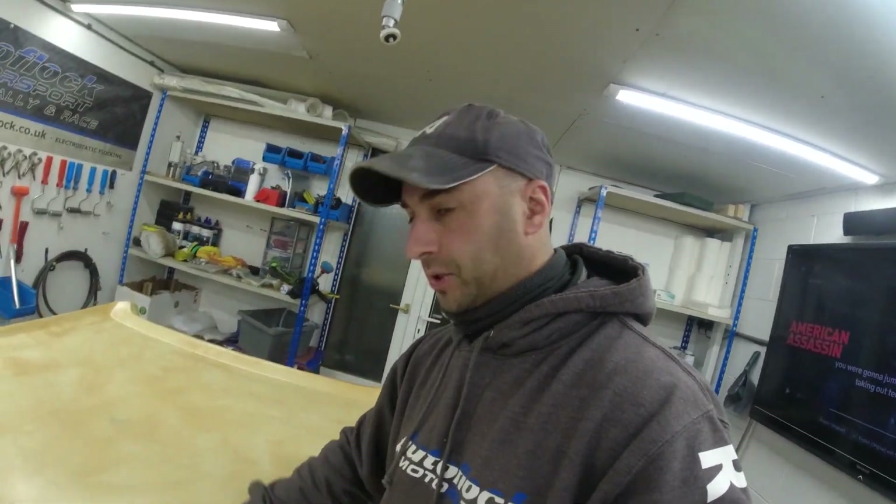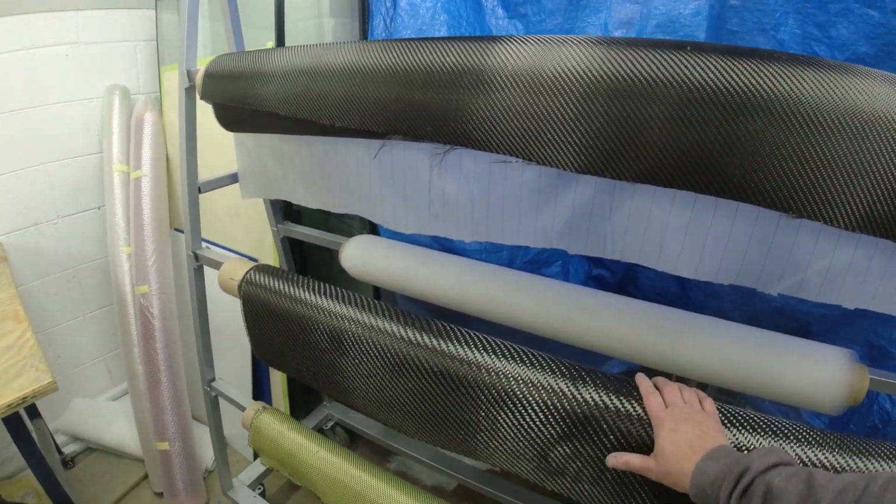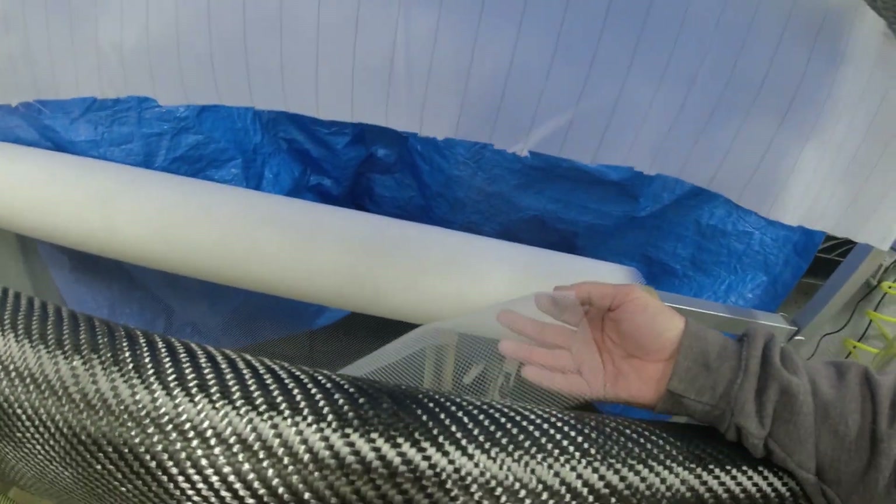Now the gel coat's fully cured — it's dry to the touch, there's no tackiness at all, so it's ready to start laying up the stack. I'll be using a combination of two by two twill and a four by four twill — that's a 200 gram and a 400 gram. The heavier weight just saves using multiple layers of thinner grade; it's a quicker way of laying up strength in the stack. Because we'll be doing some secondary bonding on this roof, we'll be putting a peel ply onto the back of the laminate, and then I'll be using an infusion mesh. Then the usual — on with the vacuum bag, get it sealed up, vacuum test it, and start infusing.